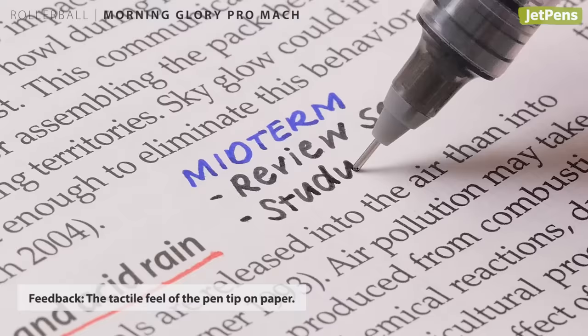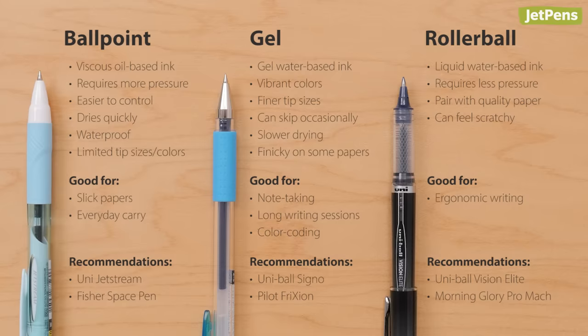Which do you prefer to use — a ballpoint, gel, or rollerball pen? Let us know in the comments below. For more recommendations, check out our guide. You can shop all of these pens at JetPens.com. Thanks for watching.